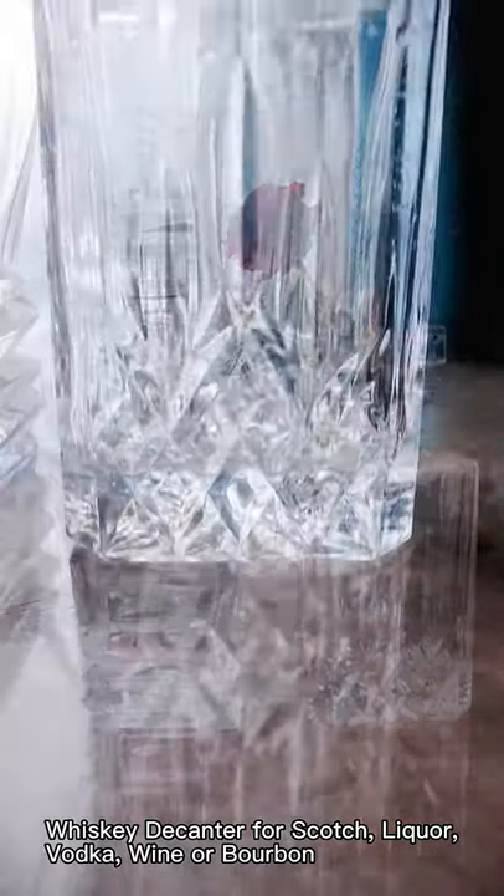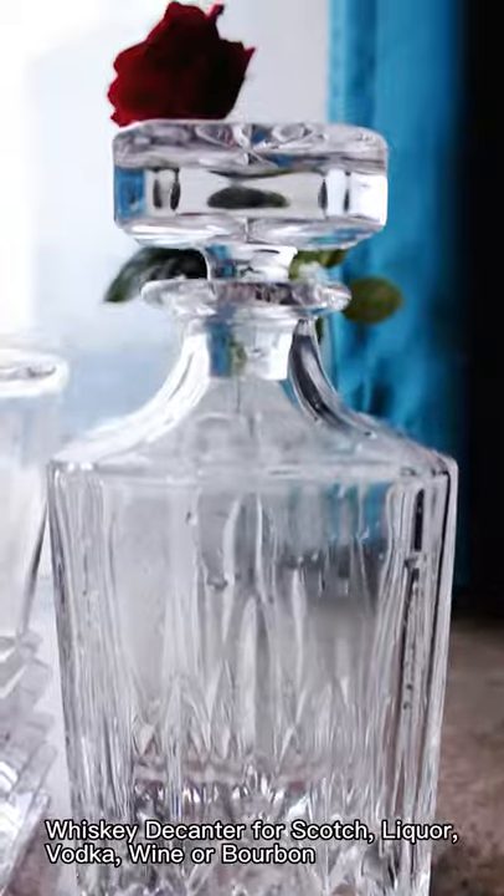Whiskey Decanter for Scotch, Liquor, Vodka, Wine, or Bourbon.